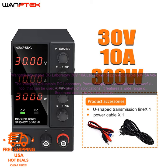The WAMPTEC Adjustable DC Laboratory Power Supply is a versatile and powerful tool that can be used for a variety of applications. It features a wide range of output voltages — 30V to 60V — and currents — 10A to 5A — making it suitable for a variety of tasks.